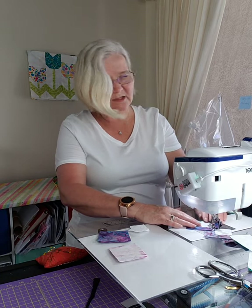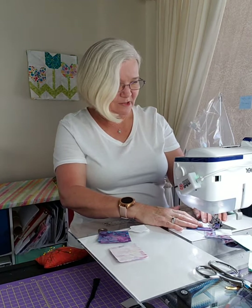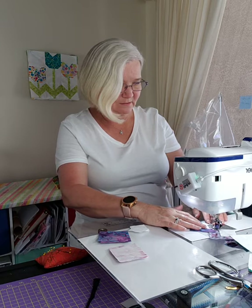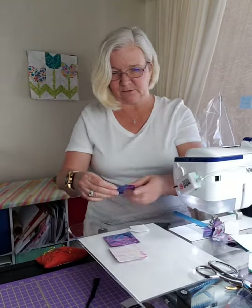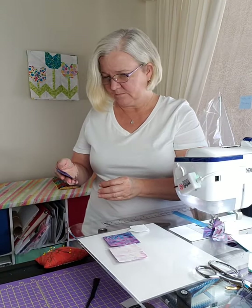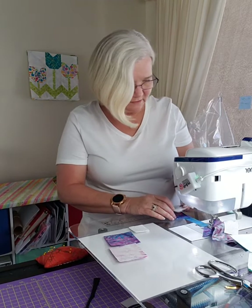Tomorrow's block is probably going to be something simple because we have the class at 7:30, so I need a little time to prepare but I don't really want to lose a day either.